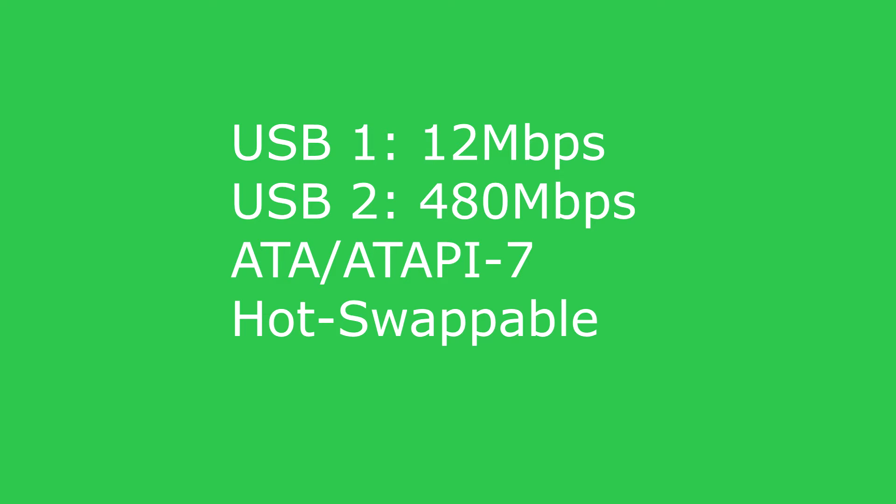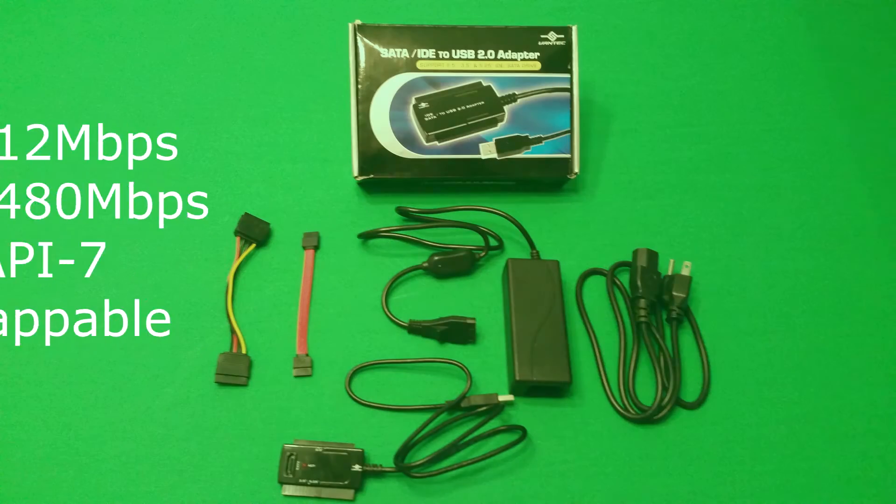It works with standard ATA and ATAPI style drives. It's also hot-swappable, so you don't have to reboot while trying to get the hard drive to connect.